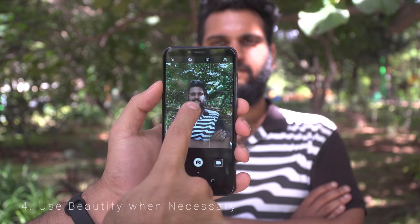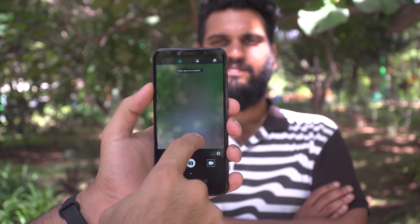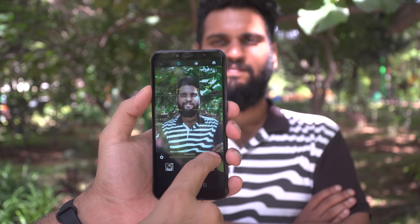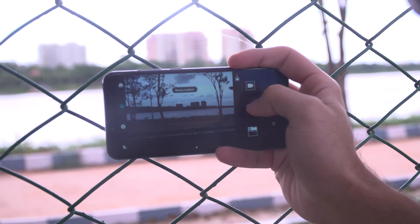Number 4 is Use Beautify When Necessary. The beautify feature is great to make people look good even on days when they don't look their best. However, it does tend to soften things if left on, so especially when you're shooting landscapes, architecture, or any situation where there aren't people involved, it's best to turn the feature off to get the best sharpness possible.